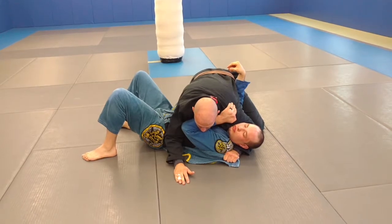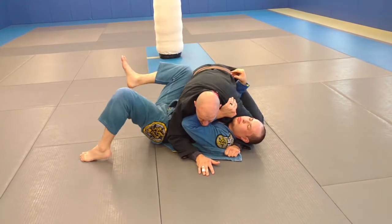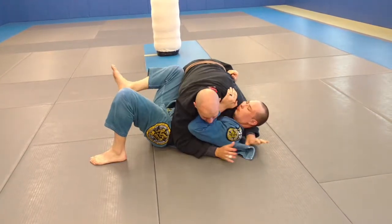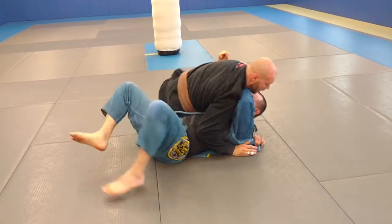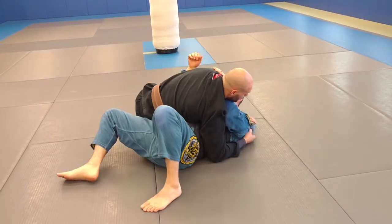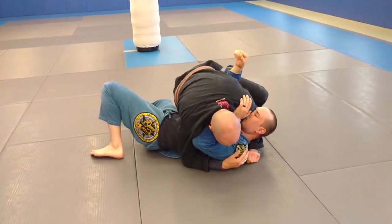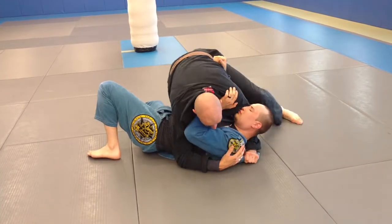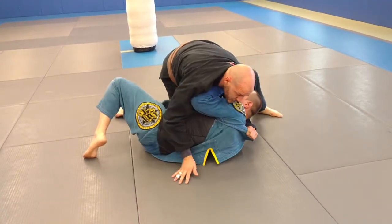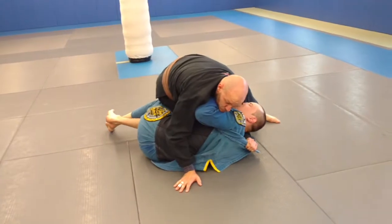Now comes the part where you kind of have to let him think they're escaping a little bit. So as he starts to turn to his side, I'm going to block his knee with my hips. I don't have to have a lapel to do that — if they start escaping, I always block their knee with my hips. I want him to turn on his side a little bit. Once this happens, I block their knee and bring my knee up close to their hip. The more he turns on his side, the better for me. Then I kind of give them my ankle to make them feel like they're going into half guard, but it's actually just helping my control.